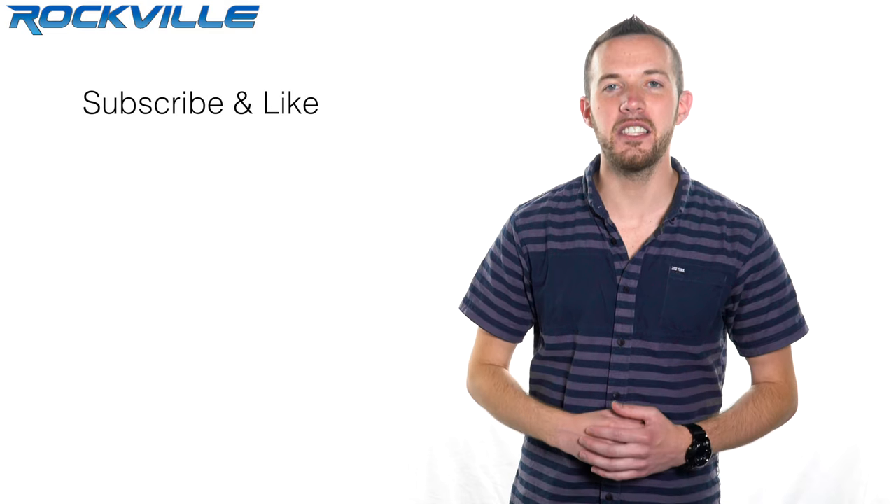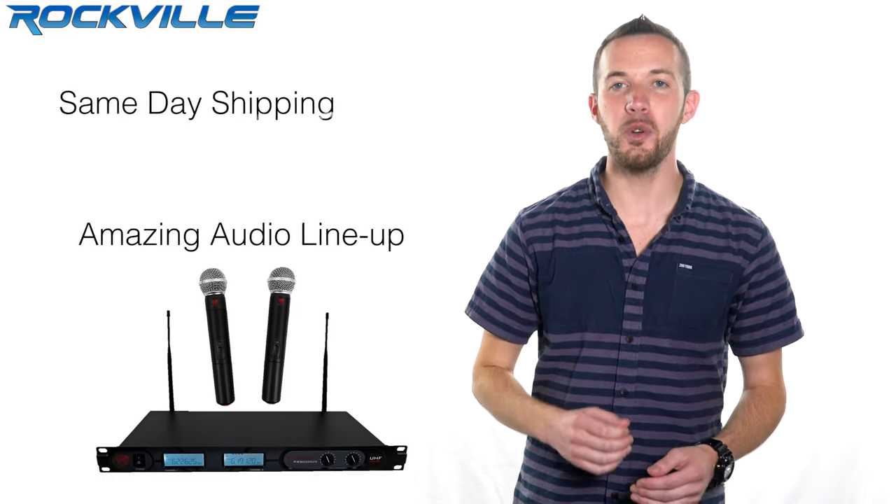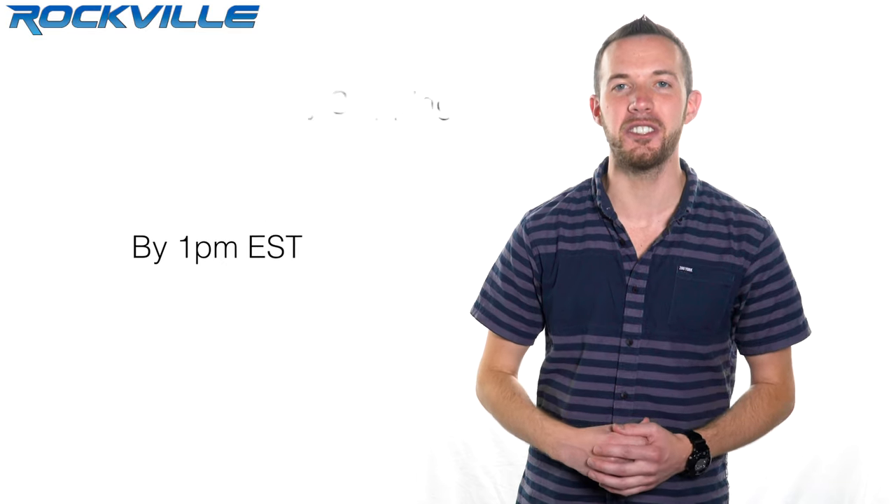Be sure to subscribe and like this video for future updates on our amazing audio lineup. We also offer same day shipping on orders paid in full by 1pm EST. To get your hands on your very own IPS20, just click on the link below.